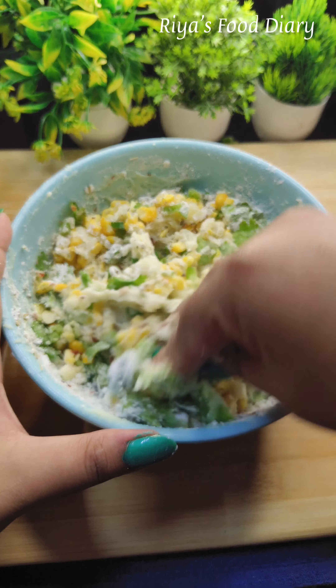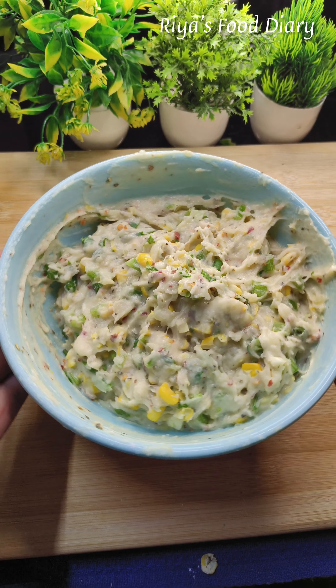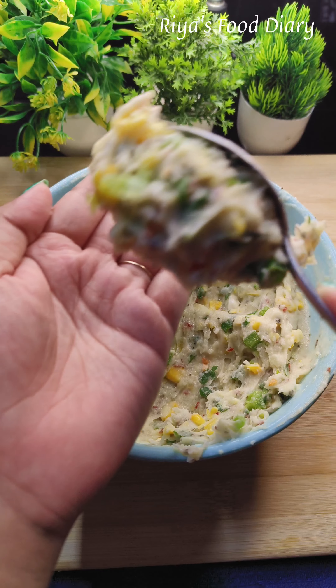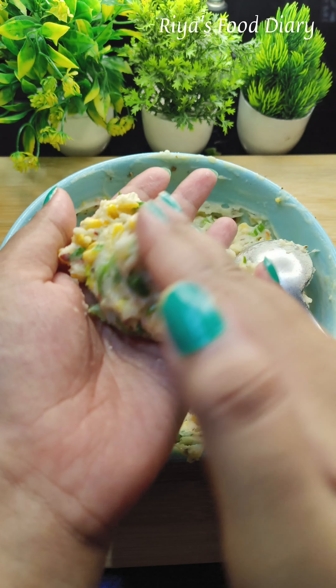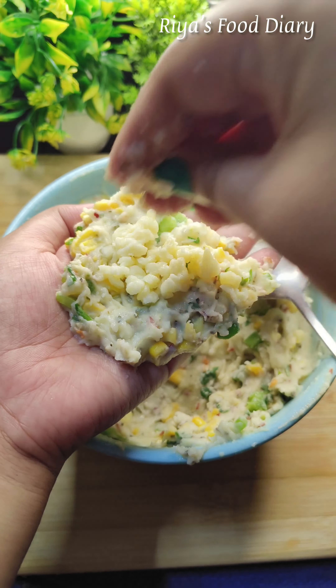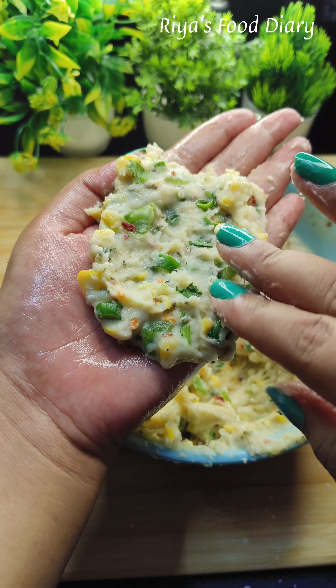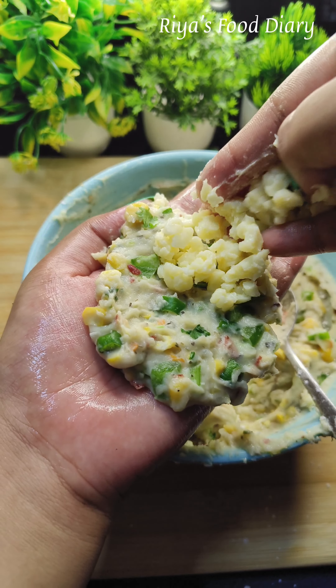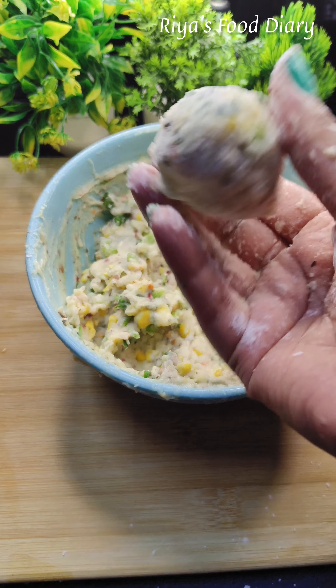[Non-English cooking instructions — speaker describes mixing/combining ingredients, adding cheese and further preparation steps in Hindi/Bengali.]